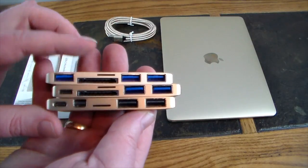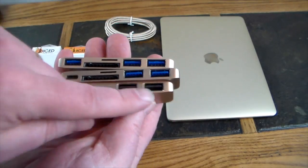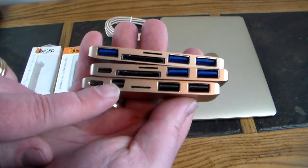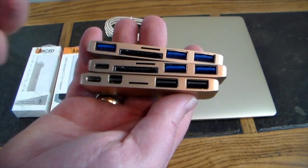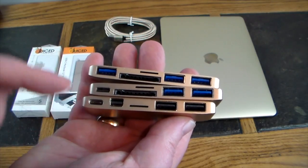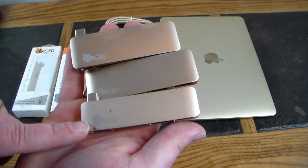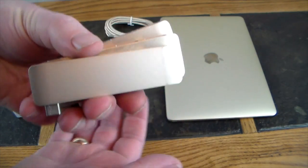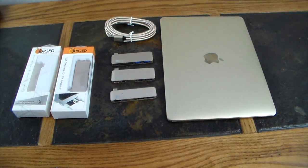The third hub from Juice Systems also has power pass-through on the bottom. What you're giving up here is you've got two USB Type-A ports and a micro SD, so you're giving up the full SD card slot. But now you're gaining a mini DisplayPort — you can connect to an external screen for projection or video output. Width-wise they're all pretty much the same except the first one without power pass-through. These are very compact, very small, and can travel with you easily in a tech bag.